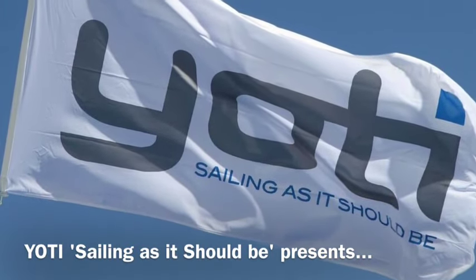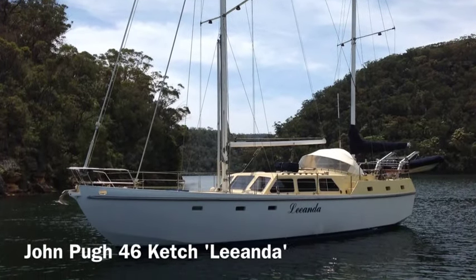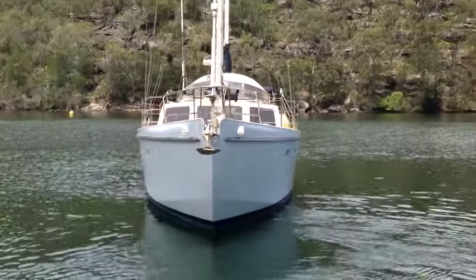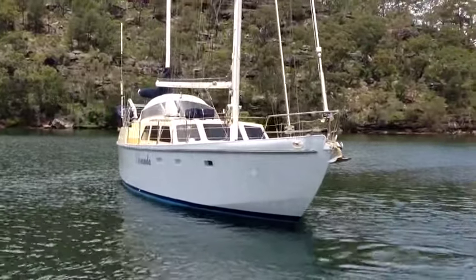Hello and welcome back to Yachty. Today we're looking at a John Pugh 46 foot ketch named Leander. Leander was constructed using five and six mil aluminium plating. She's an incredibly strong vessel, very well built.